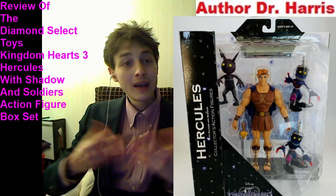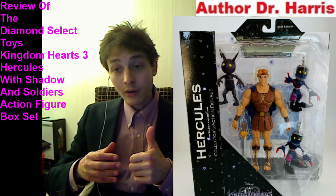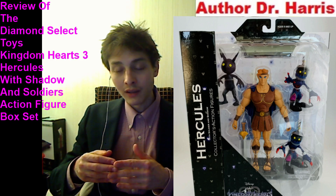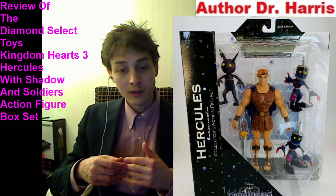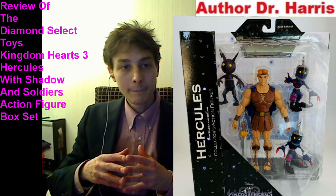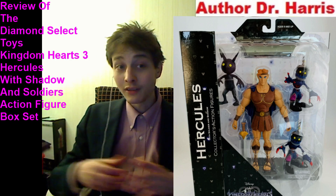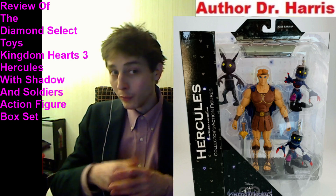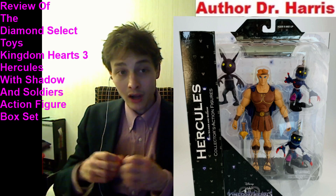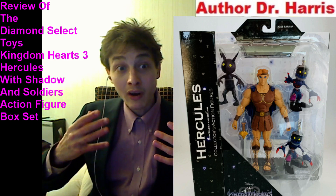These action figures emulate their video game counterparts. We have one Heartless Shadow featured in this box set, in tandem with two Heartless Soldier figures, as well as a Hercules figure. However, as Hercules seems to be a demigod in the Kingdom Hearts series, that's an enigma. Nonetheless, he's able to brandish his weapon — he's able to wield his sword and cleave his adversaries to death. He looks like he's primed for combat and poised to take on any menacing foe within his vicinity.